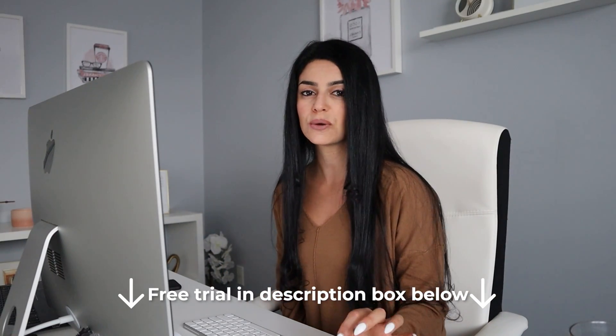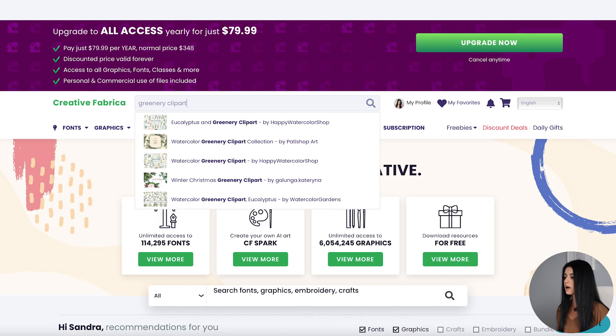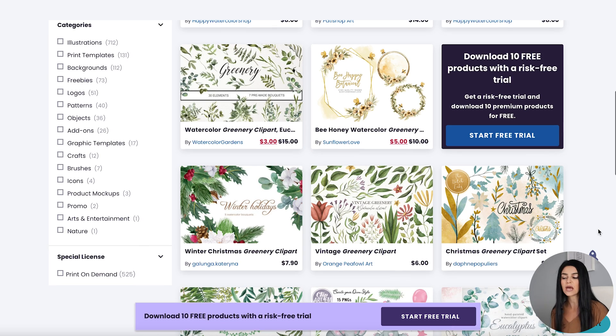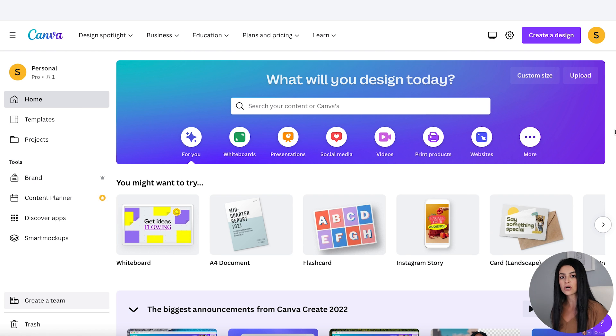Your subscription will renew after one month but you can cancel at any time. If you're looking for similar graphics, you just go into the search bar and type in something like eucalyptus or greenery or even watercolor. So if I wanted to do greenery clip art I can just browse through and look at any of these packages to download and use in my own digital products. Once you have your graphics and fonts ready to go, head over to canva.com.